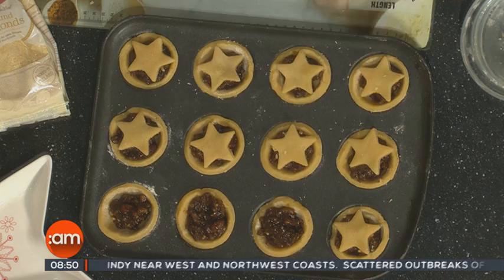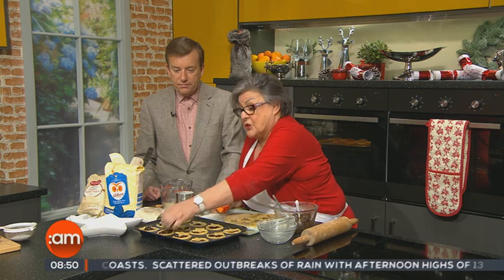Why do they call them mince pies? Because in the old days, originally it was actually mincemeat — real mincemeat. So hence the name stuck, but the ingredients changed. So they're more like little pasties than in the old days.